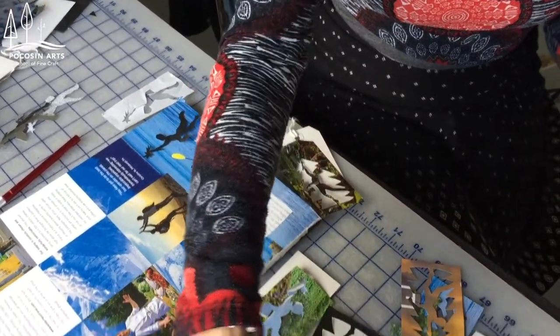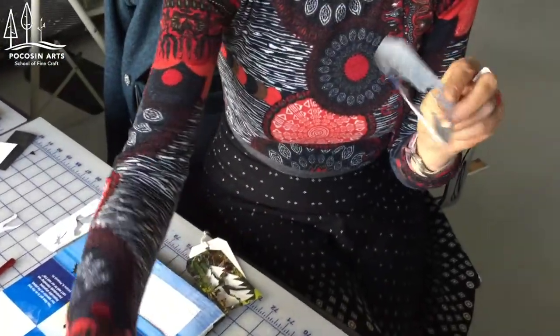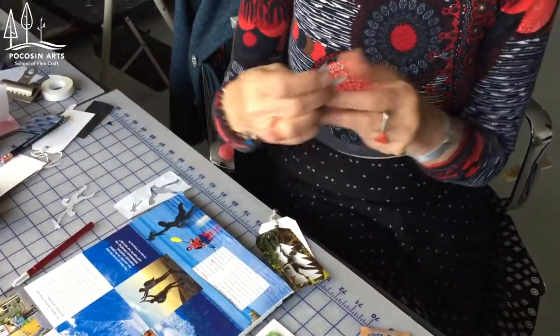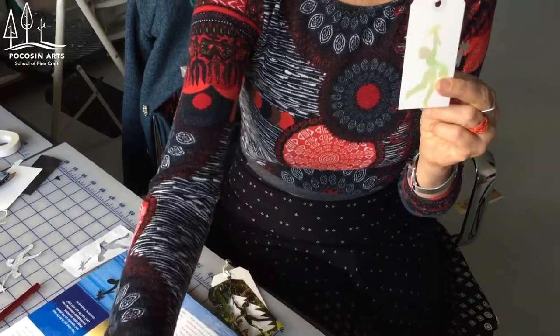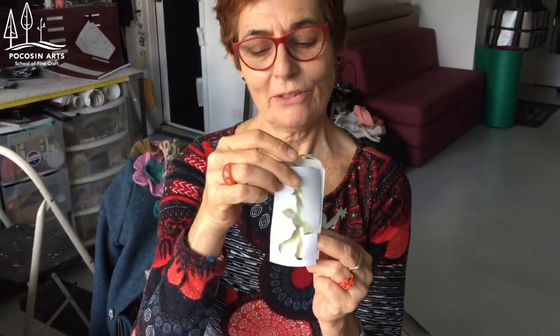You can also make it with contact paper, which is great because you just peel it and glue it. And of course it's never finished until you make some stencils of them — you can use what's left from the contact paper to make your stencils, so you can make many.